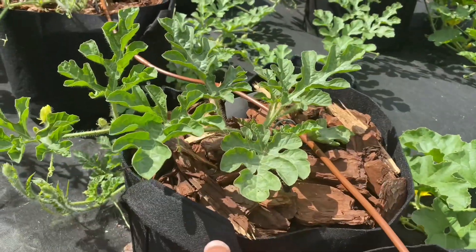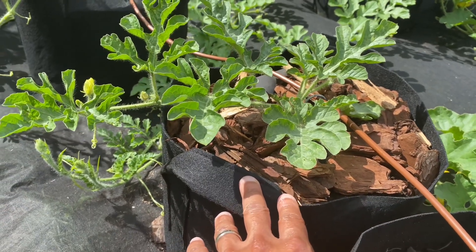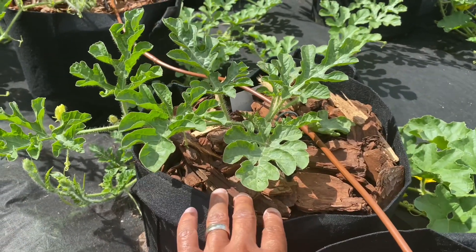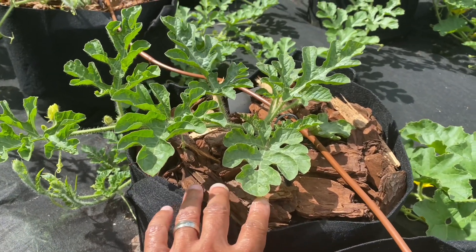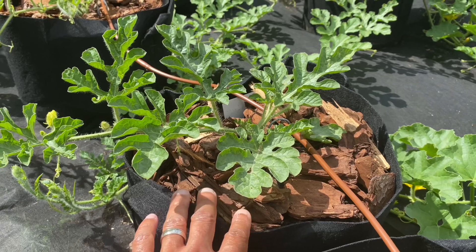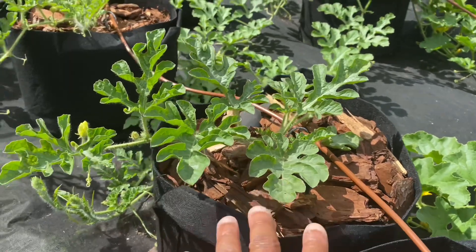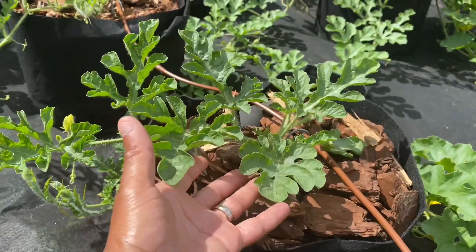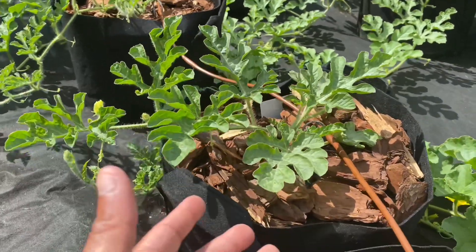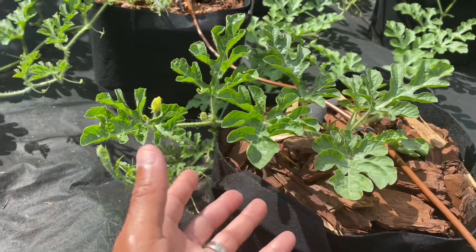Once I transplanted the watermelon into the container I planned on growing it in, I added some pine bark nuggets. You want to either add this or some mulch — something to keep the soil moist. I added that, and as you can see the watermelon is taking off.